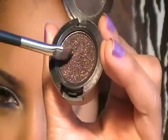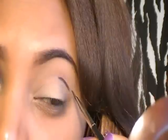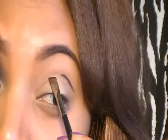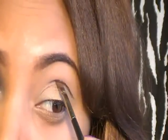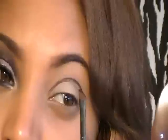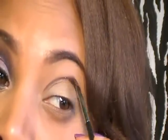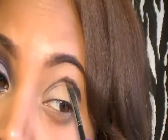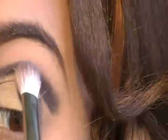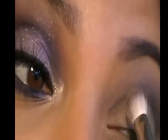Next I'll be using a dark burgundy eyeshadow color and I'm going to be applying this in my crease. I'm using the angle brush to create a cut crease, just following my crease. Then I use the angle brush to blend the eyeshadow upwards. Now I'm using my 217 blending brush to blend out the crease color, going back and forth with a windshield wiper motion.